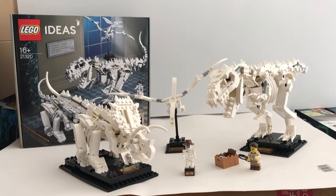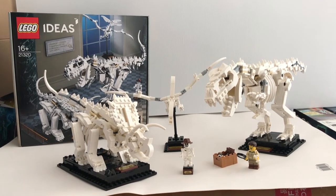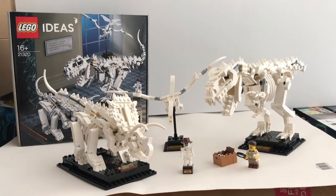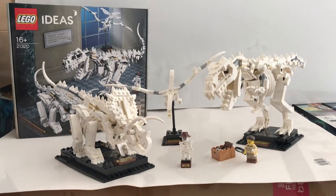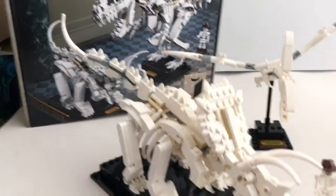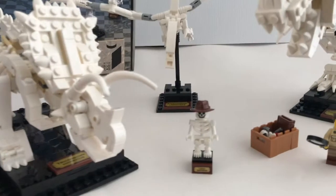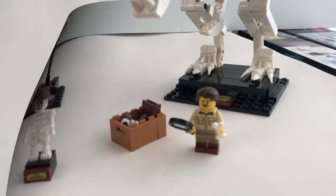Hello everyone, welcome to Feature Pace Reviews. Today we're going to take a look at this LEGO Ideas set, Dinosaur Fossils. It contains 910 pieces and retails at $110. You get to build three different dinosaur fossil skeletons. It also comes with one skeleton minifigure and one regular minifigure.